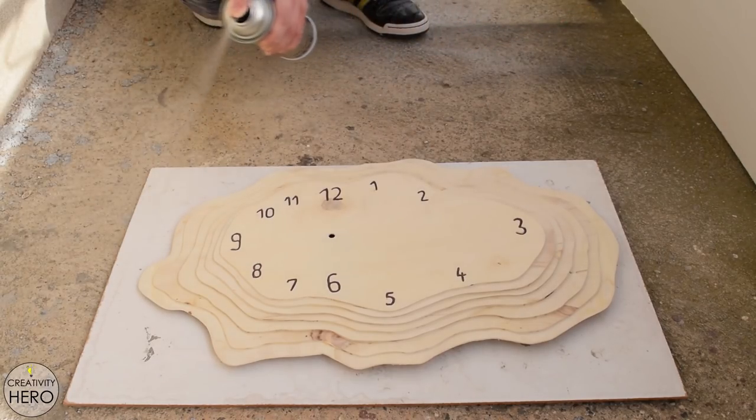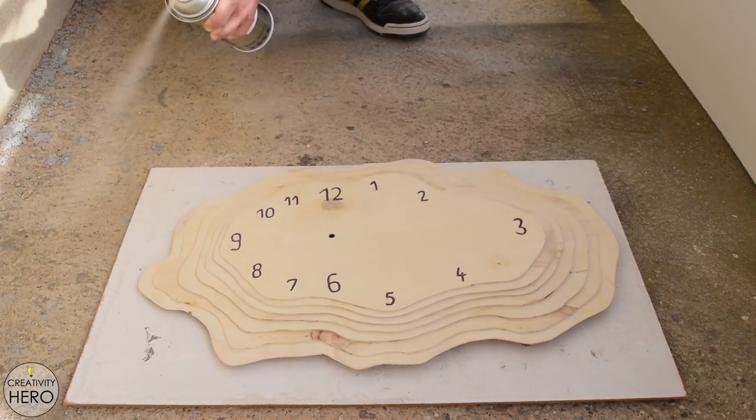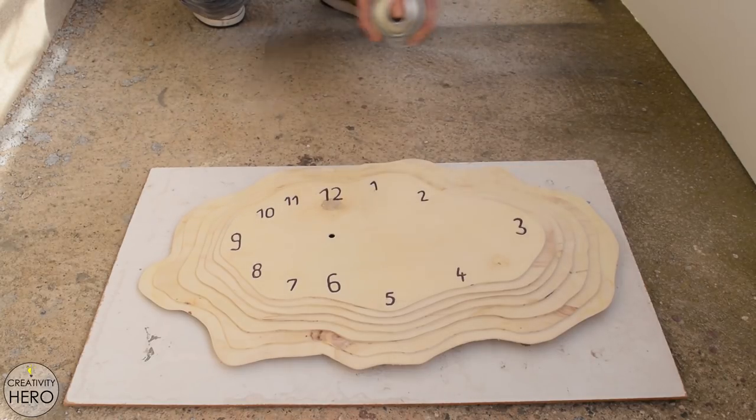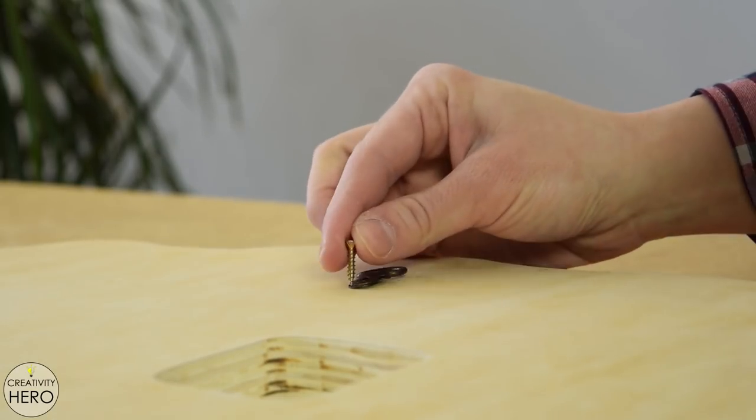To protect the wood I sprayed one coat of clear fast-drying polyurethane. I wanted to keep the natural color of the plywood with all its imperfections. Once the spray dried, I secured the D-ring hanger on the back side.